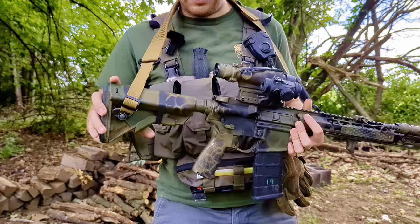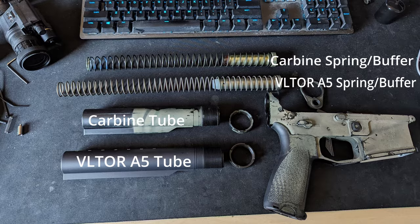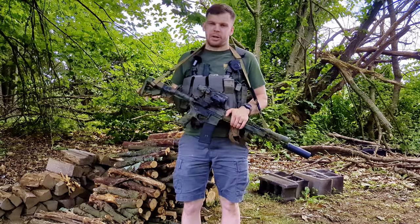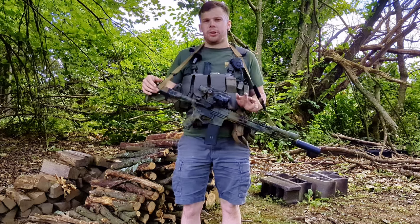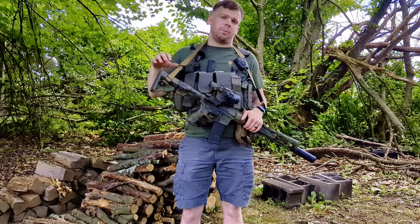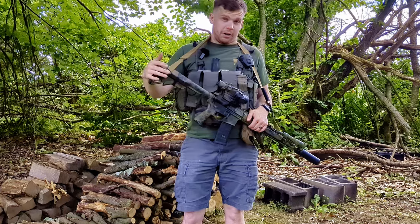I do have the Vltor A5-H2 buffer system on here. Basically, if you're not familiar with it, it's a hybrid between a rifle-length buffer system like on an M16 and a carbine-length buffer system that's on M4s and the vast majority of other AR-15s on the market. The Vltor A5 system does help a little bit with softening the recoil impulse, as well as for bigger guys that like a longer length of pull — it allows the stock to come out a little bit further as well.